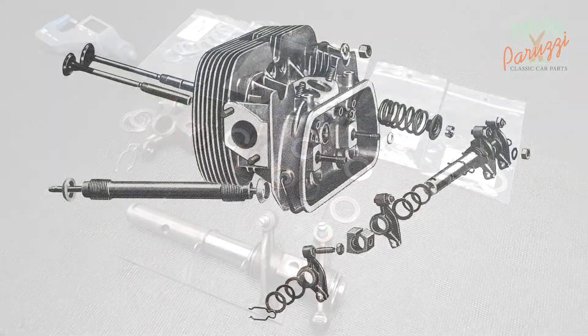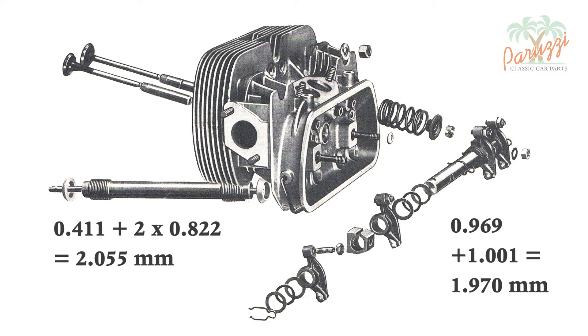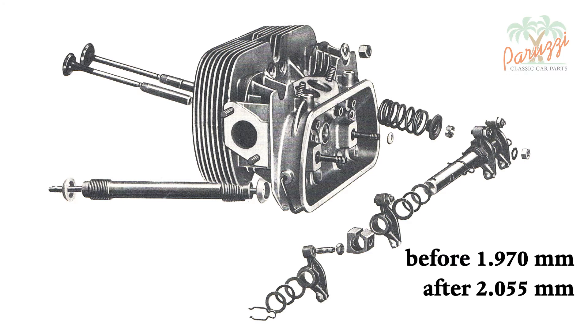To summarize: the two original flat washers together have a thickness of 0.969 plus 1.001mm, a total of 1.97mm. The new shims together are 0.411 plus two times 0.822mm, a total of 2.055mm. The thickness of all the new shims together is almost the same as the original flat washers. In this way we retain the original tension on the spring washer and thus the original axial play, provided that the rocker arm and rocker arm shaft support show no wear.